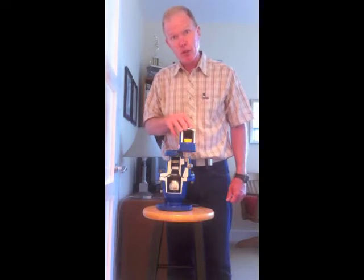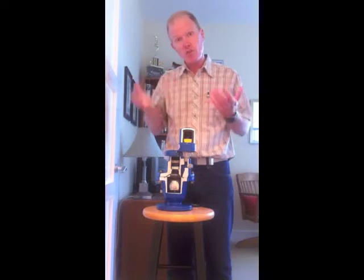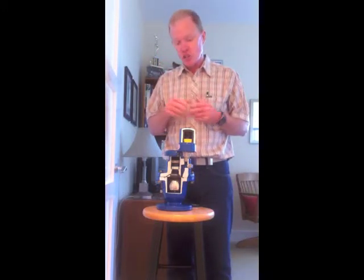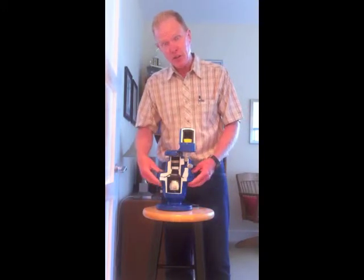We also have an air release component, which is an air valve that sits on top that lets a little bit of air out every time it needs to — air that accumulates in the top of the pipeline. So we have an air release mechanism and an air vacuum mechanism here in the master body.